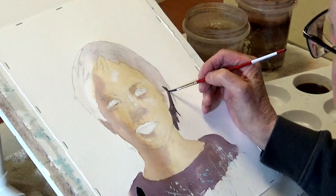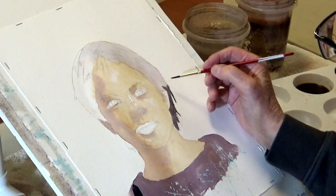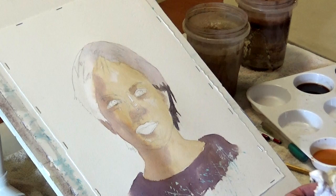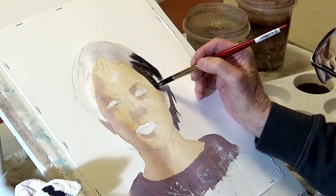Is your M.O. to try and get those values right on the first pass? No, absolutely not - never can. There are some artists that can paint alla prima like that, but my temperament doesn't allow me to do it that way. I'm kind of cautious. Something like that.